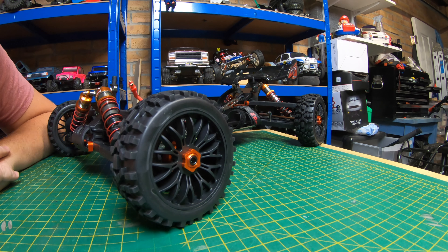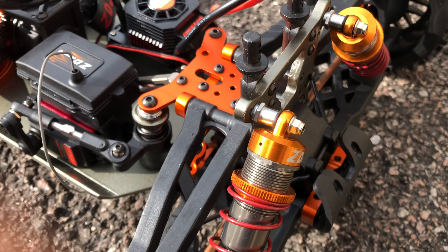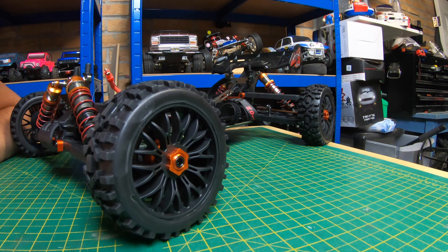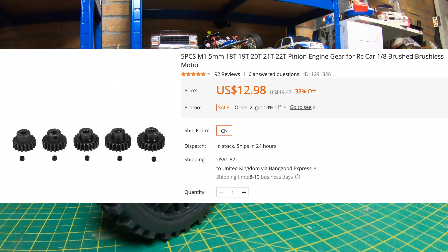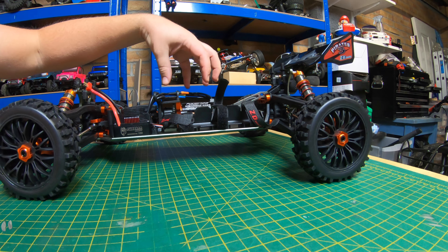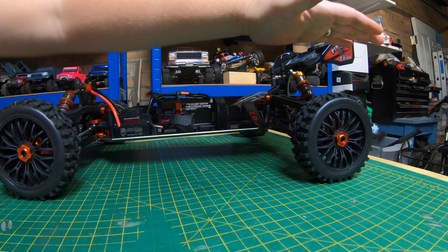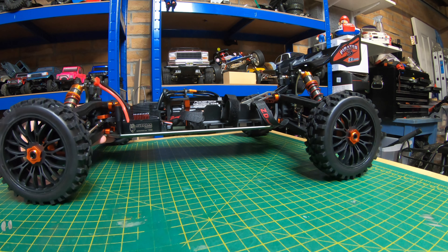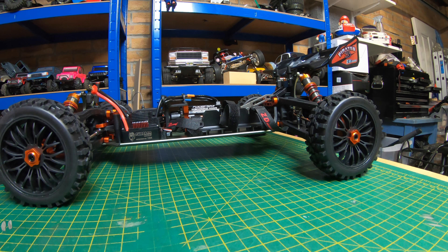Talking about the gearing — it's got the stock 13 tooth pinion, which is very very low geared. That's because it comes with massive stock wheels so it needs that low gearing so it doesn't over-gear itself. I think the spur is 56 tooth something like that. I've ordered a smaller spur and a bigger pinion — a set of pinions on their way and they'll be here in a couple of weeks. For now we're going to take it out. With the 1900KV motor and these much smaller wheels this isn't going to be fast — this is just a shakedown — but it's a good opportunity to make sure everything's working and the diffs are fine.